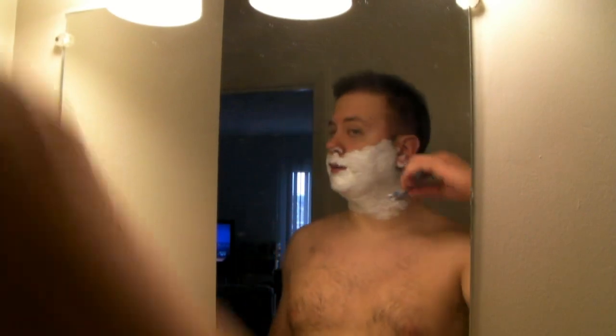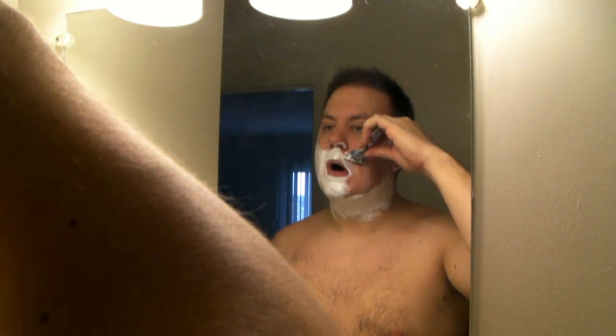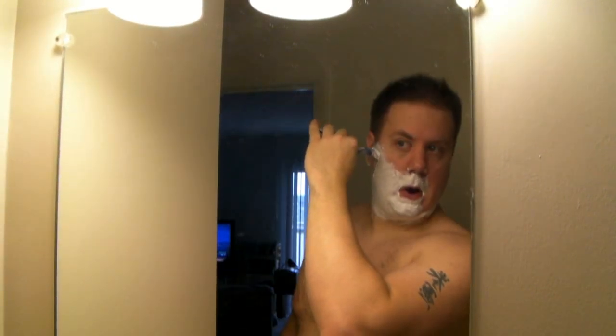Now we're ready for pass two — this time we're going to be going against the grain. Then we're going to take one more pass: just a real quick one with some sideways strokes and we should be done. This is what works for me — you really need to study your face and figure out your own facial hair pattern of growth, because everybody's different. This is just the technique that I've learned works for me.